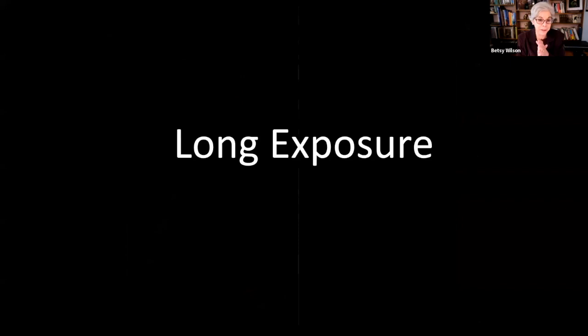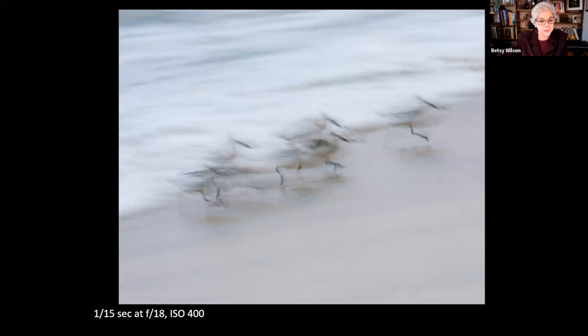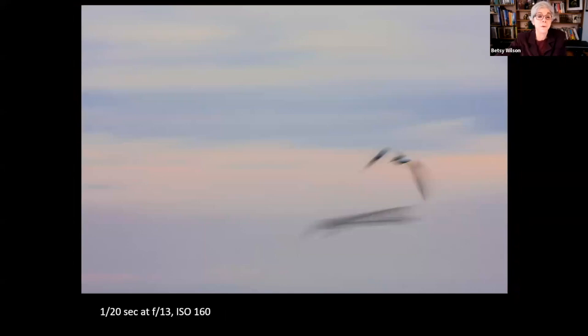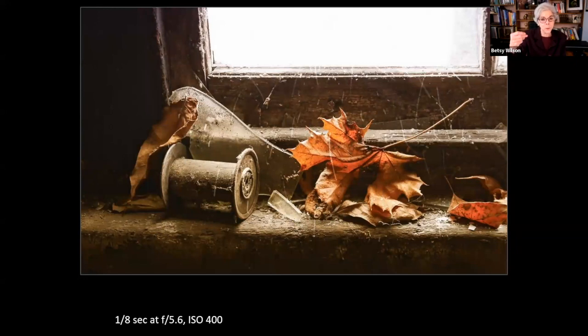Images can be recorded in a fraction of a second or over much longer periods of time. At a fraction of a second, movement is frozen. Slowing down to 1/15th of a second introduces blur and allows the camera to capture the movement of birds. Even with wildlife, longer shutter speeds can lead to surprising new images — experiment with different shutter speeds to make creative photographs. Fast or slow shutter speed, neither is right or wrong — it just depends on what you're trying to convey.